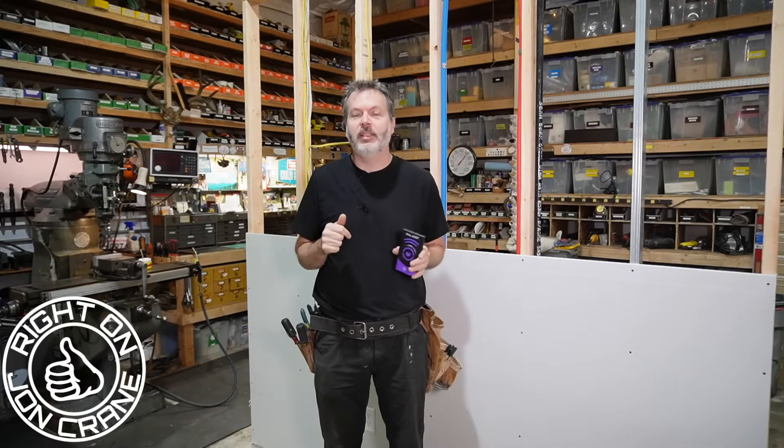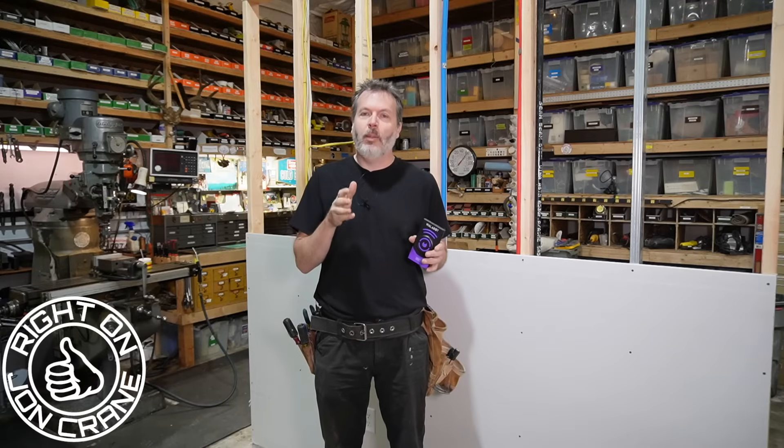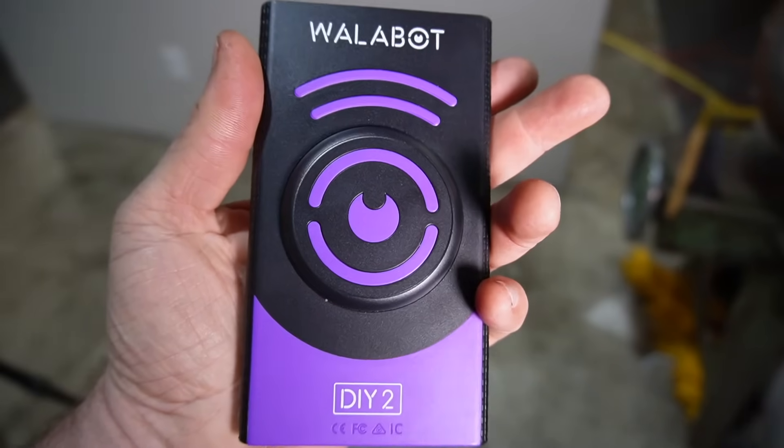John Crane here. And as someone that makes YouTube videos, there are a lot of companies that reach out to me asking if I would like to try out their tools or their products. And I tell you, I turned down just about all of them. But when Wallabot reached out to me and asked if I would like to try out their Wallabot DIY-2 Visual Stud Finder, I said right on, send it on over.